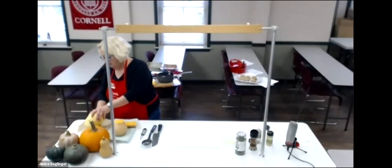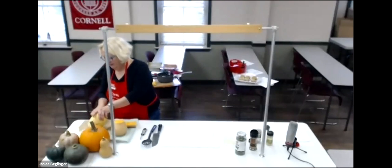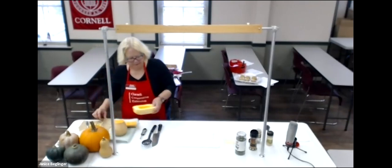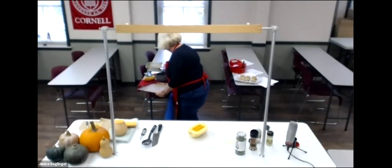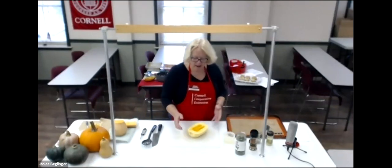A garden comment: if you're growing several different varieties of squash at home and decide to save your seeds, you will not get the same squash next year because squash and pumpkins will easily hybridize between each other. The bees will go from one plant to another, so the seeds you get will not come true to seed. Sometimes it's fun just to see what you do get — it can be an interesting experiment.